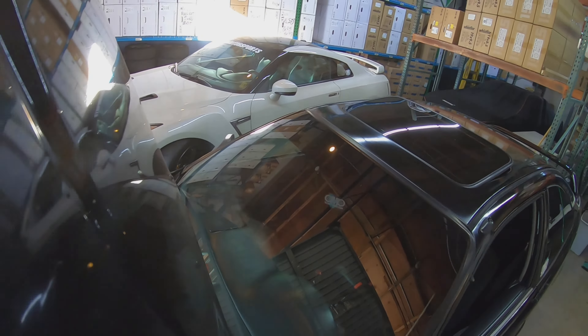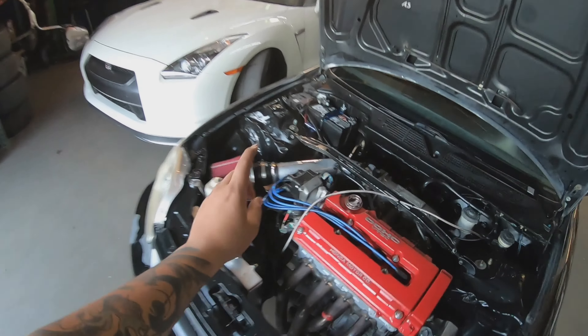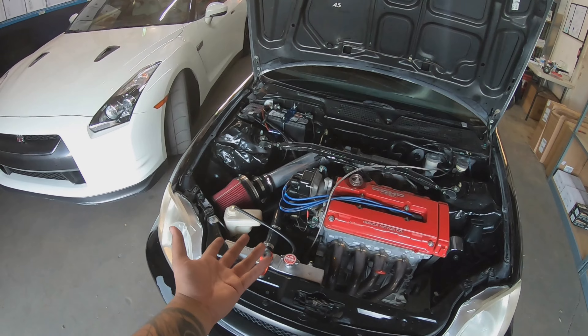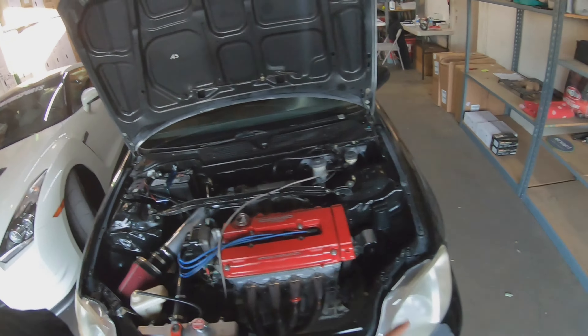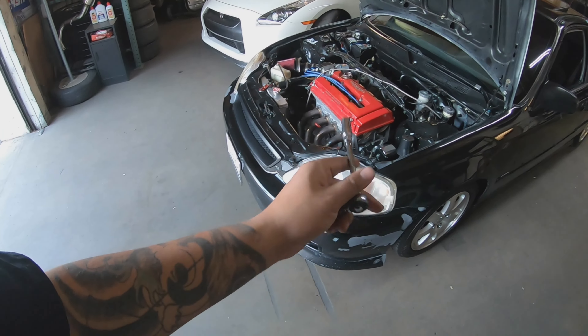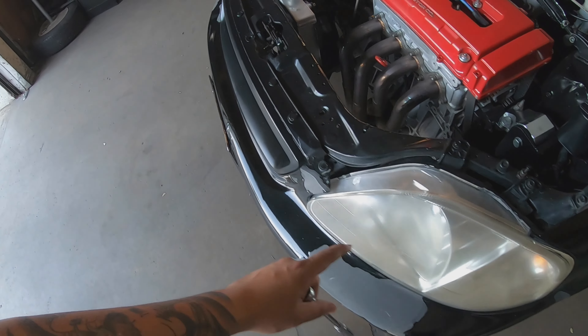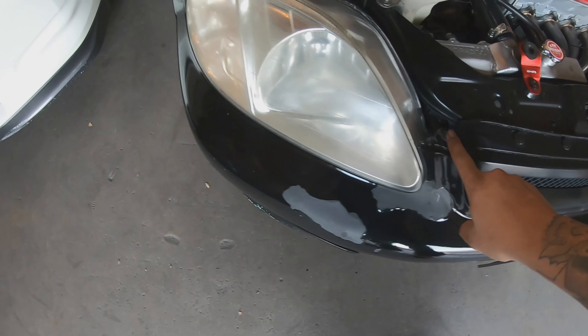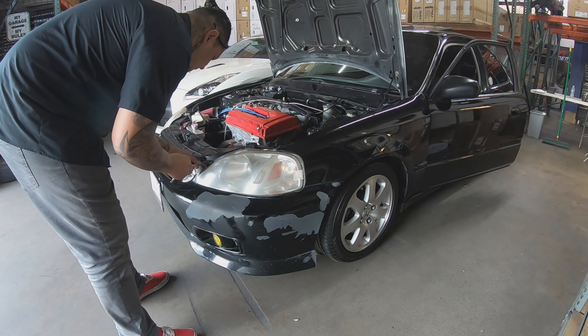So we're going to go ahead and start the removal of the front bumper to send it out to get painted. I'm not going to worry about the hood since the carbon fiber hood is already on the way. We'll get our tool set, pop these clips off, take the bumper off, and send it in for paint — this really starts to bother me. We've also got the AEM intake on order, should be here in about a week. We need our 10mm and 12mm to take this off, pop the headlights out, clean them up ourselves, and get to work. It's a Civic, so this whole car will fall apart with a 10 and 12 mil.